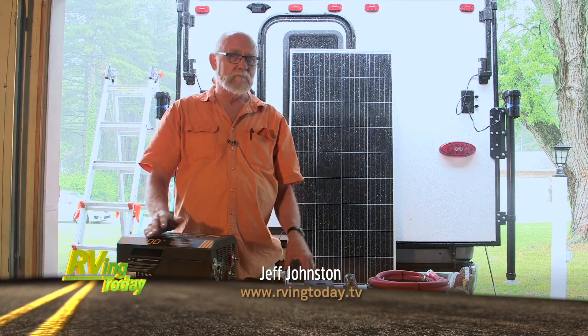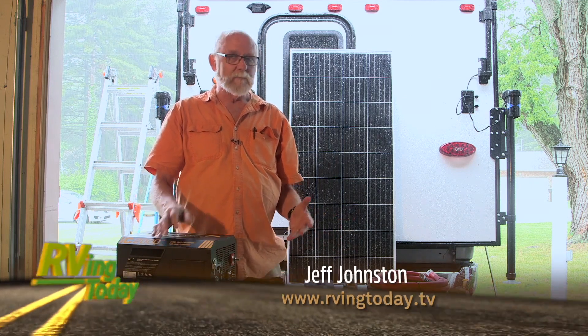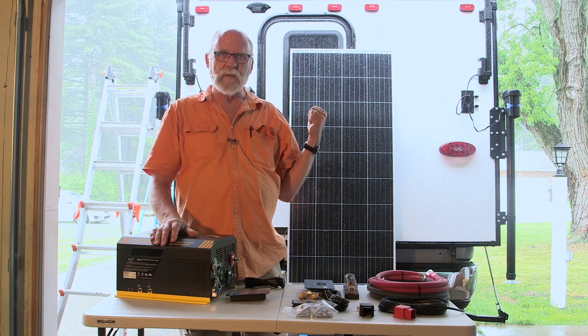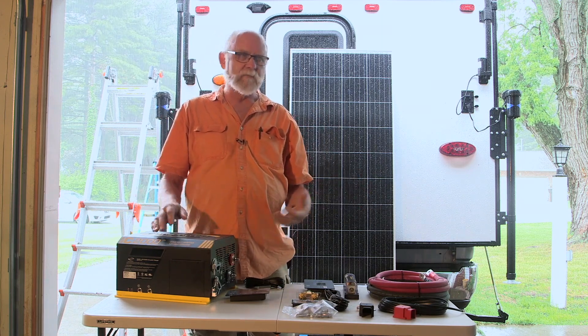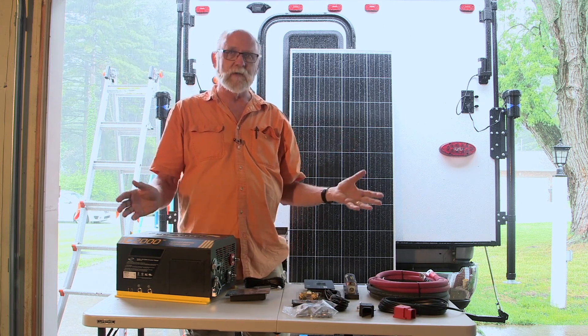Dry camping or boondocking is really popular these days among our RVing fraternity. And because of that, the popularity of solar charging systems for your batteries is also gaining. When you're out there boondocking, you don't have any hookups. A solar system keeps your battery up to snuff and you don't run out of power.